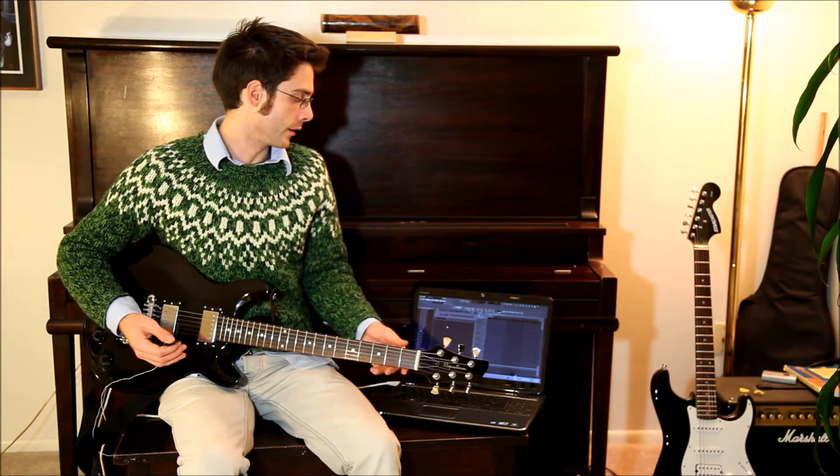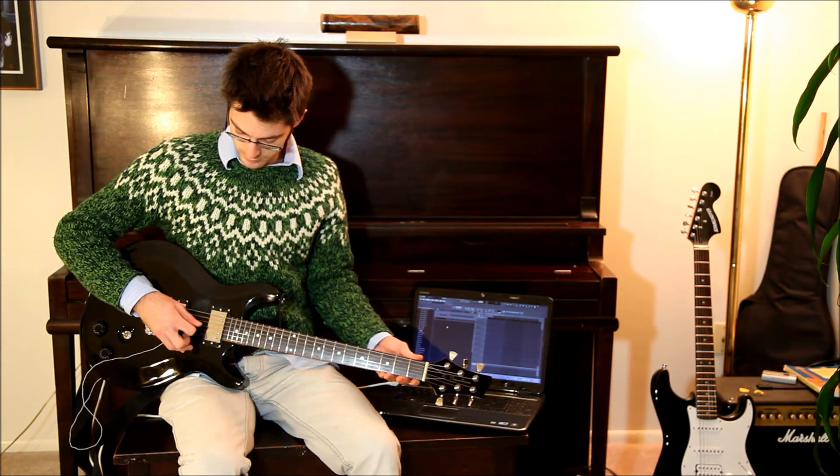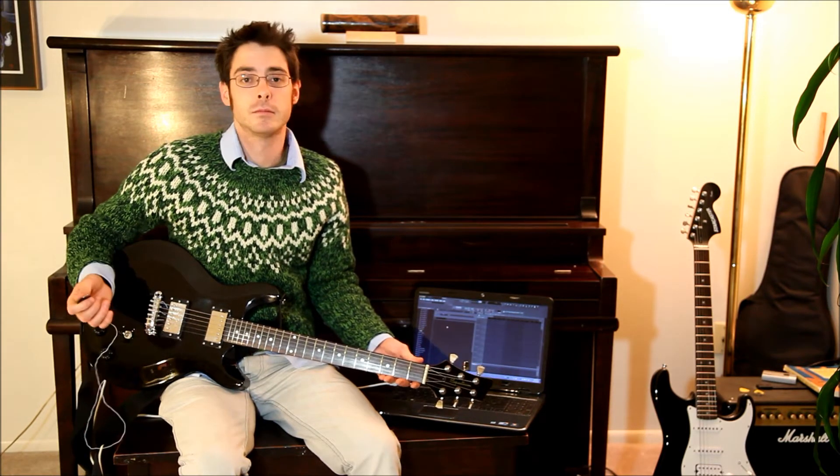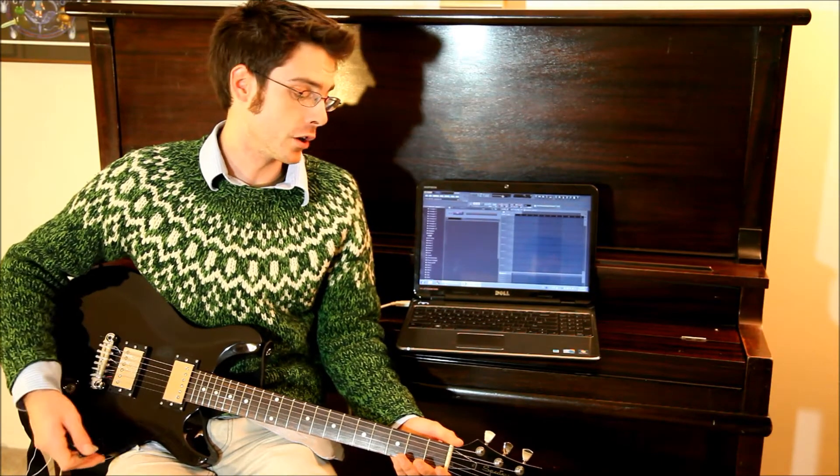Right now I'm running the FL Studio program to show it off. As it plucks strings, MIDI data gets sent to the computer, and I'm able to do whatever I want with it. Once you update the firmware, the guitar now shows up to the computer as a MIDI USB instrument.